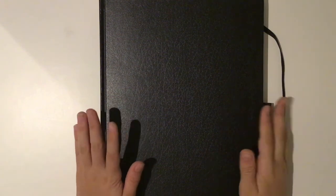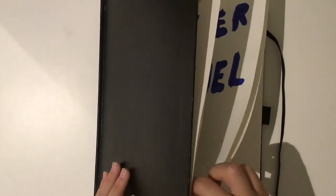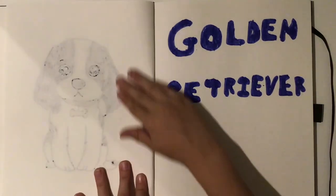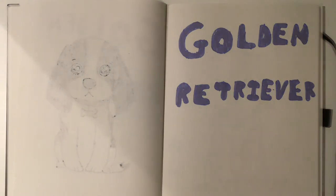Hey guys, what's up? For another video today we are going to be drawing a golden retriever. A golden retriever is a very cute dog, so I thought we'd be drawing one today. Let's get straight into it.